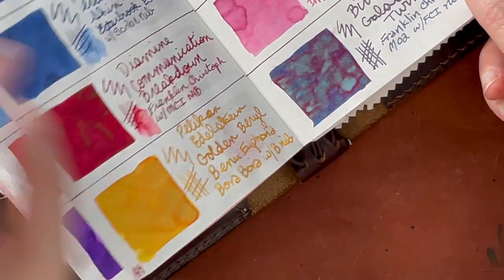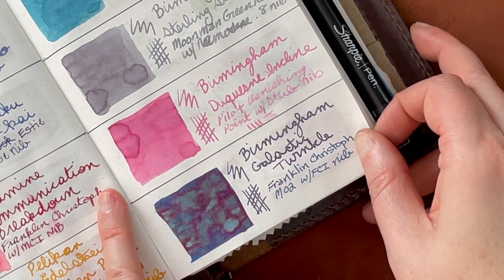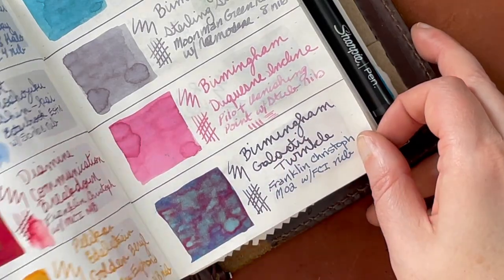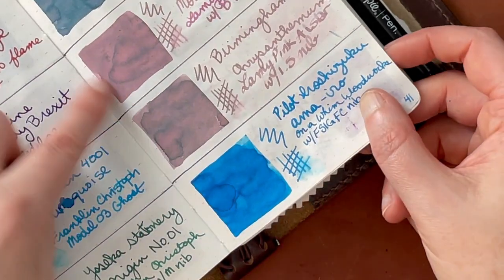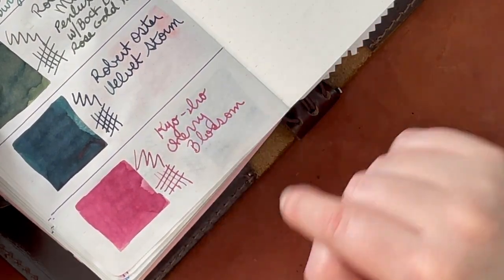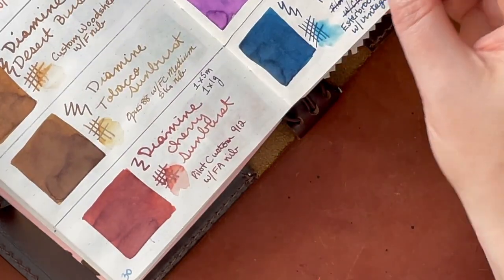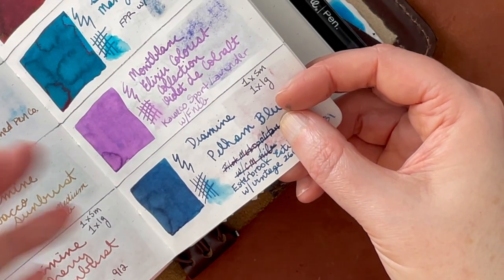I've actually gotten a few other pinks recently. This one is from Birmingham — Duquesne Incline — it's really beautiful. I put it in a vanishing point with a stub and it's working pretty well; once it primed a little it was a bit darker. I also have Mountain Laurel and Chrysanthemum from Birmingham, which are both kind of funky pinks with a little something going on in the color. But this Kyo Iro is a slightly magenta-leaning pink and it's gorgeous. I've also been into purples — this is Mont Blanc's Cobalt Violet, which is also beautiful.